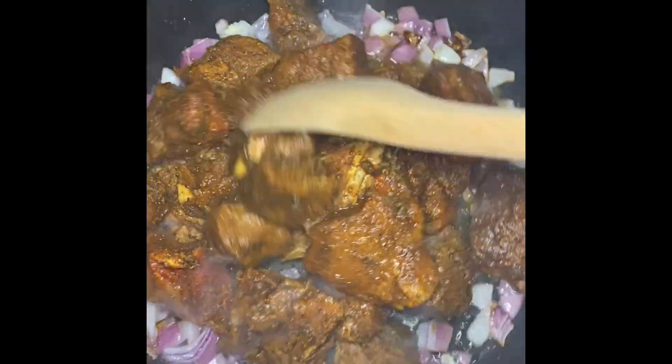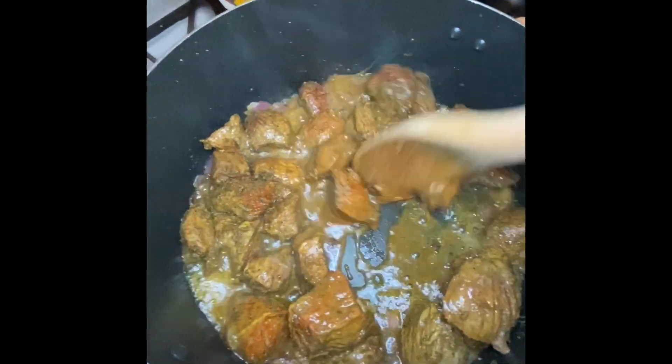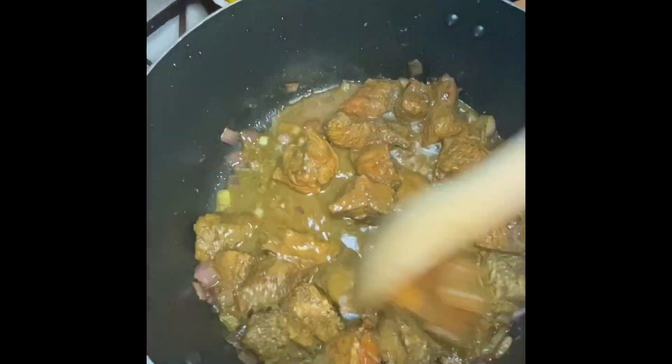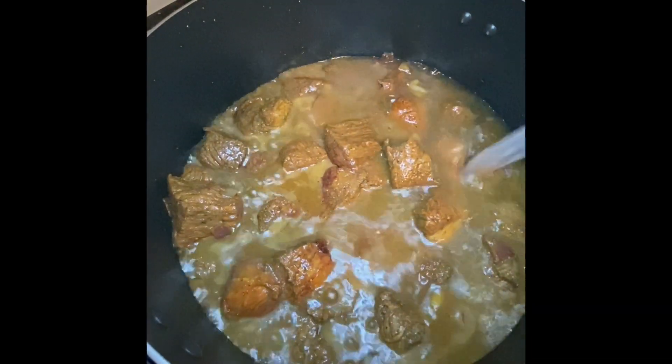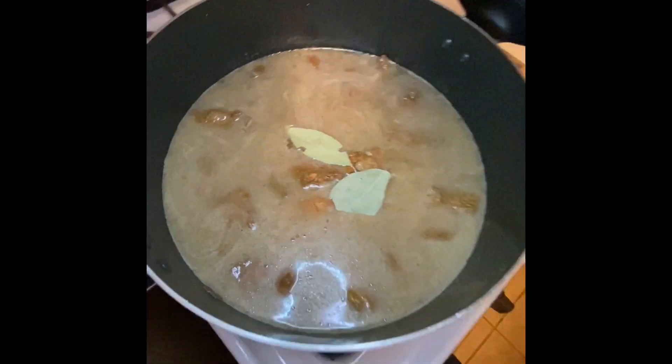I'm going to allow it to get some color, going for about two to three minutes per side. Once it reaches the color I want, I am going to add some water. I covered the meat with about three cups of water and added two bay leaves to the pot.